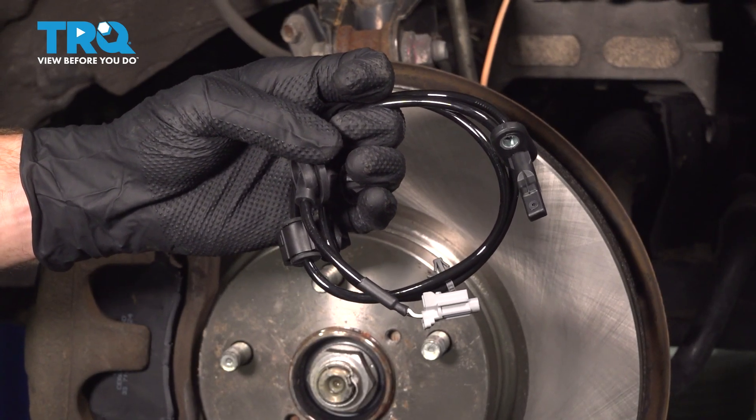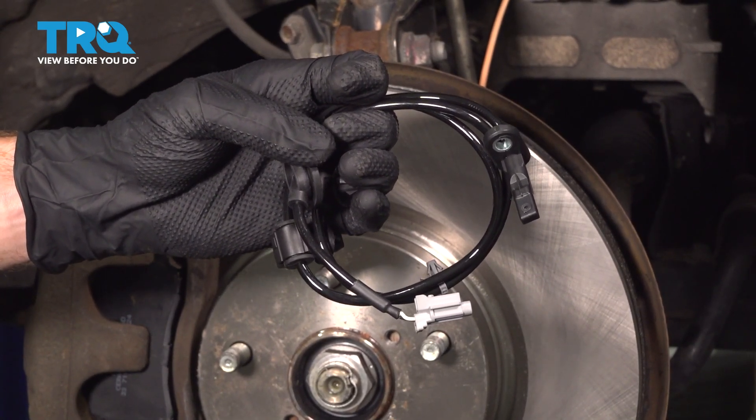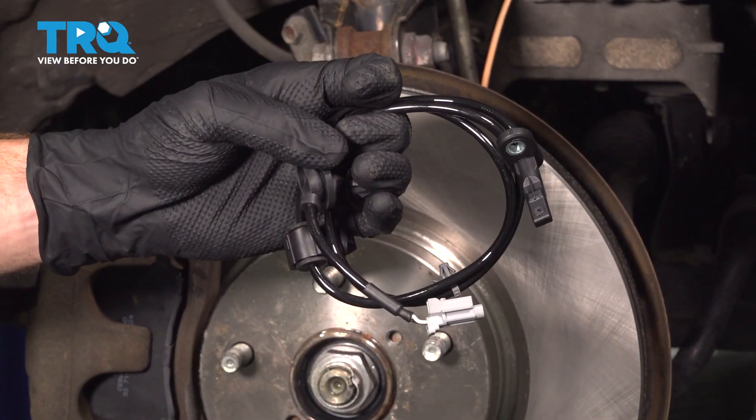This video will show you how to replace your front ABS wheel speed sensor on this Subaru Outback. This will be located behind your front wheel.